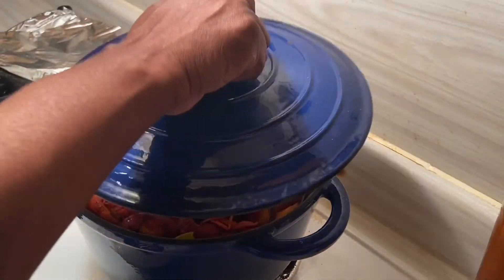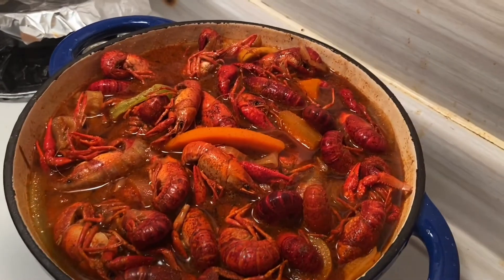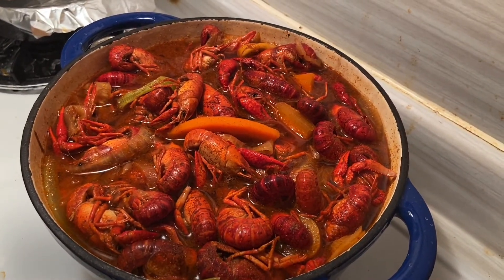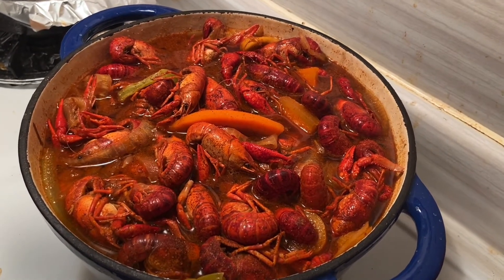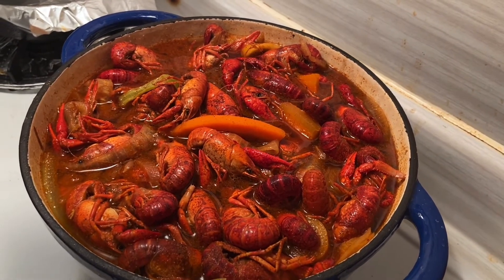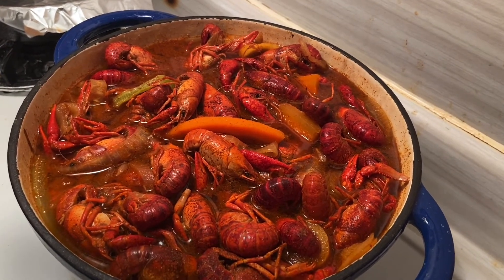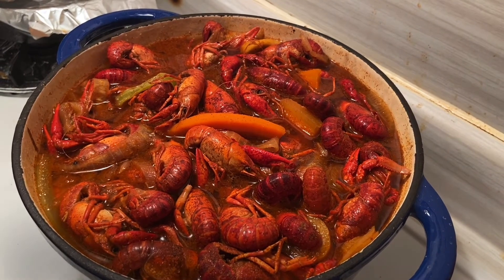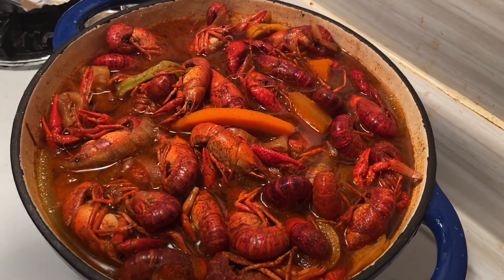It's time to pull the crawfish up — the timer went off and they look amazing. I've cut the fire off and I'm going to let them sit for maybe 12 to 15 minutes to soak in more of the seasoning. I added a little more seasoning to the crawfish because with crawfish you can almost add the whole bag if you want a real good kick. I used the majority of the seasoning on these crawfish. Now I'm just going to let them soak and when I come back I'll show you the ending.